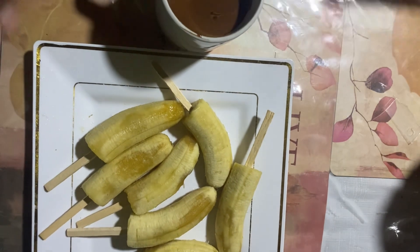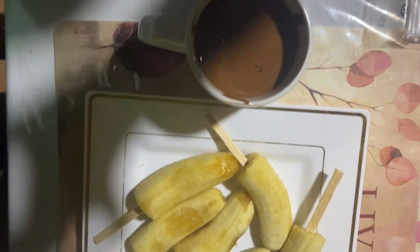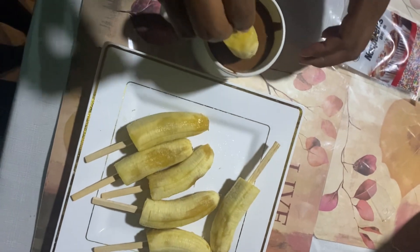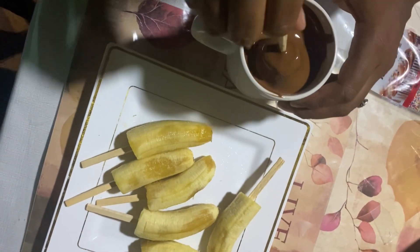Next I put my chocolate into the microwave so it can melt. Some people don't use the microwave — they use the baño maria. You all can do that method also, the baño maria, to melt the chocolate. Then next I start putting the chocolate onto the banana.